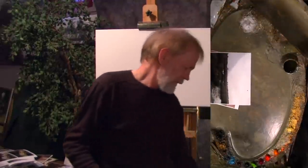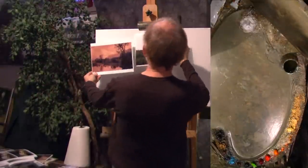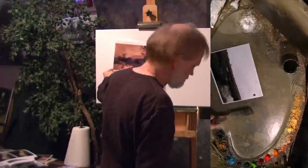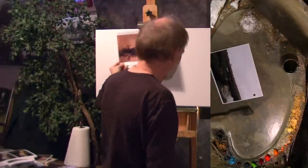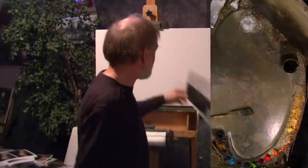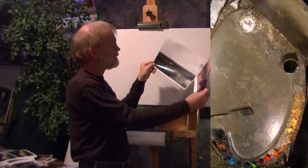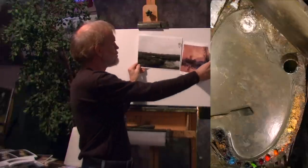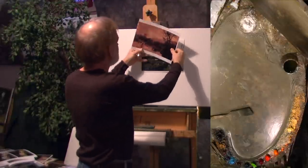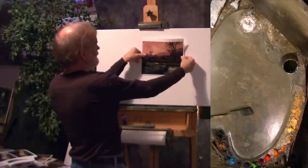I have some references today I've been looking at for years — everyone can see them. This is an antique photograph, which is kind of obvious, 19th century. And the other one is just a marsh scene, very contemporary. But I like the color tones in there and I like the distant hills and trees. So I was thinking of combining them into a 20 by 30, something like that.